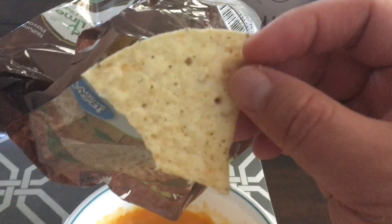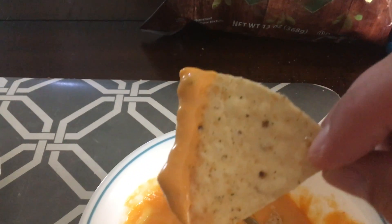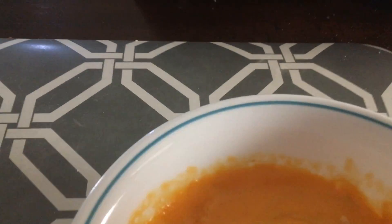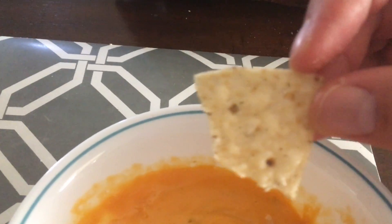Tastes like normal chips, but in terms of Hint O' Lime, you might want to change this into a lot of lime. I can really taste the lime. It's not a hint, it's quite a lot of lime. It's like I poured lime all over it.